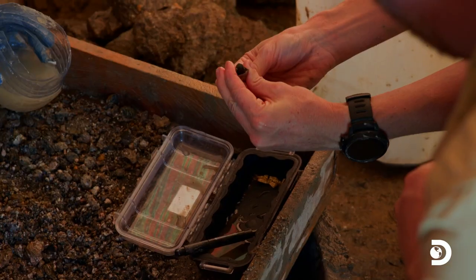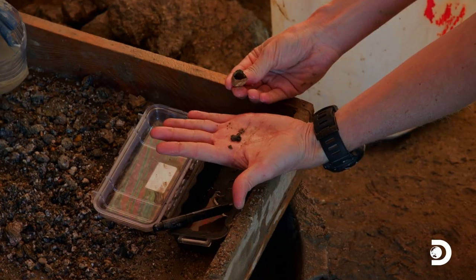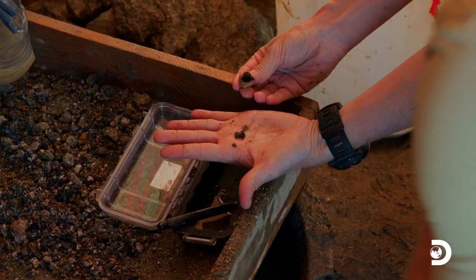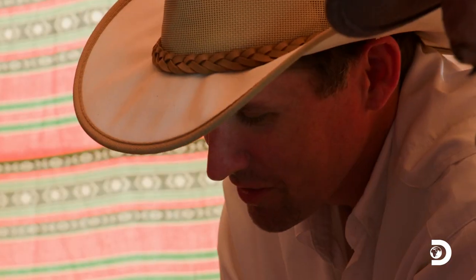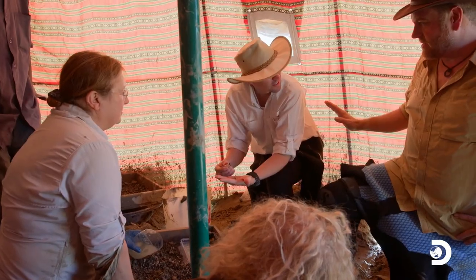Oh, my word. Oh! It's bone! It's bone. It is. That's the tip of a toe. Absolutely. That's the tip of a toe for sure. No question. This is a human bone that came out of this cap, which was designed to go on the king when he was buried. And nobody else? And nobody else. This is Nastasen himself. There's the king. Part of him.